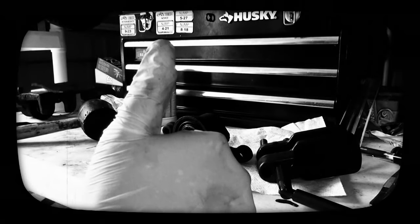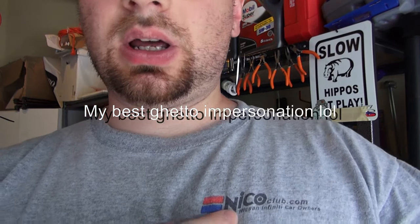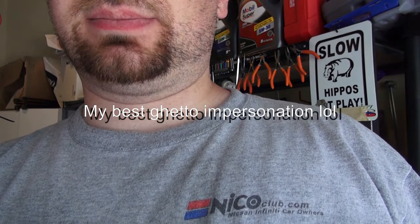So there you have it folks — that is how you rebuild Nissan calipers, or pretty much any single piston caliper. It's that easy, it's that cheap — five bucks per caliper generally for a rebuild kit on eBay. Don't forget to visit Nicoclub.com for all of your Nissan-specific and Infiniti-specific jobs.